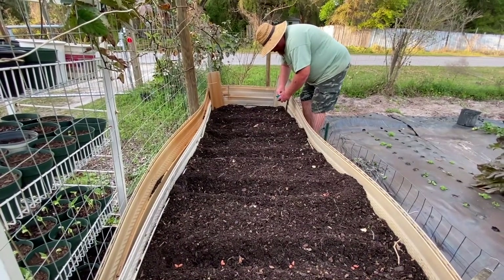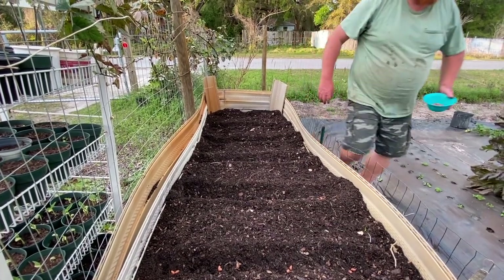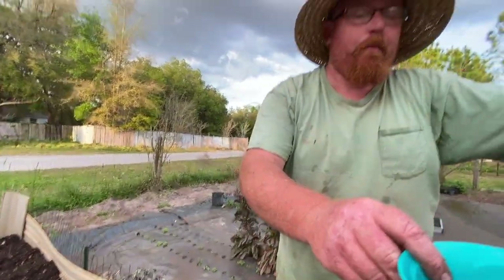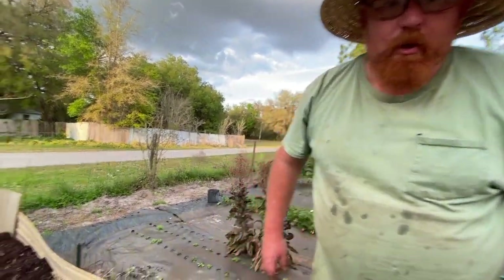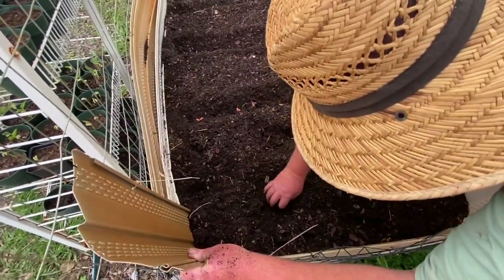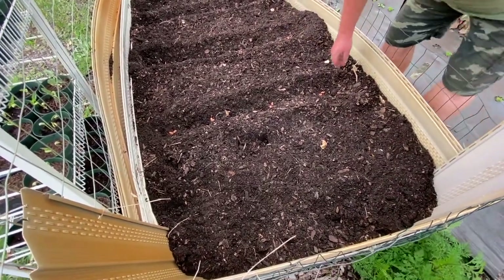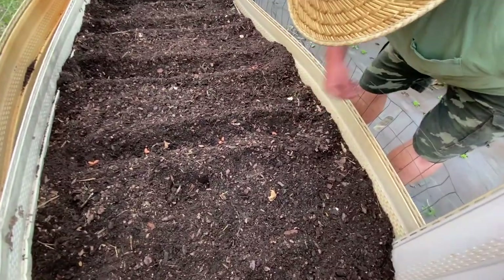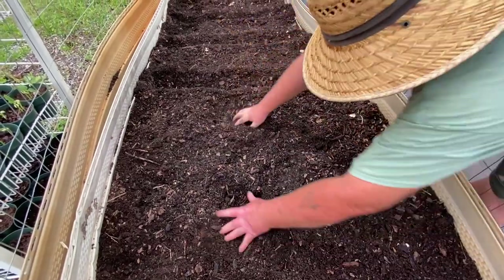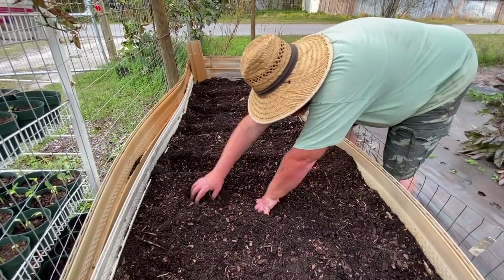We have leftovers, a lot of leftovers. So we're gonna have to make another little patch somewhere. We can keep them in a zip lock bag. Now we cover them up, just loosely. We can hold onto the extras in case a squirrel sniffs these out — we've gotta worry about squirrels. The soil needs to stay loose, and wherever I put my hands I need to loosen that back up.